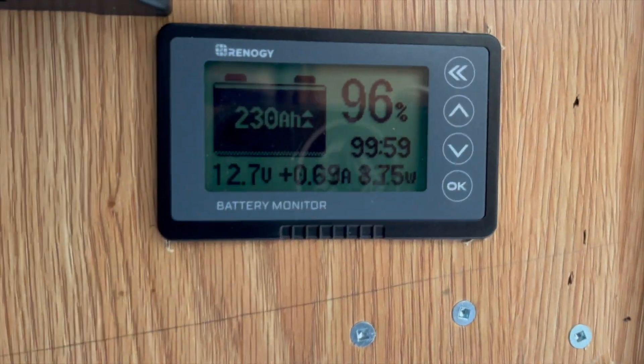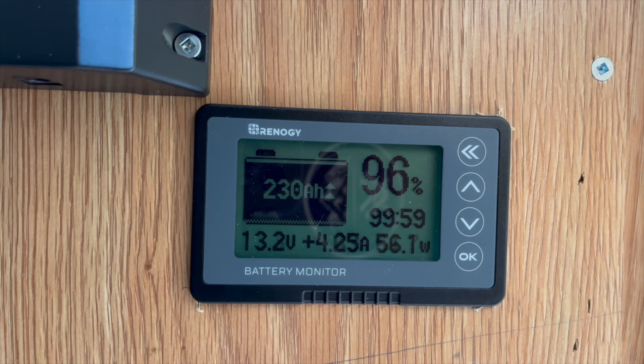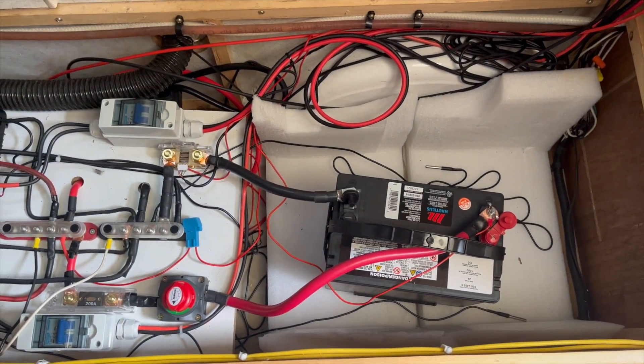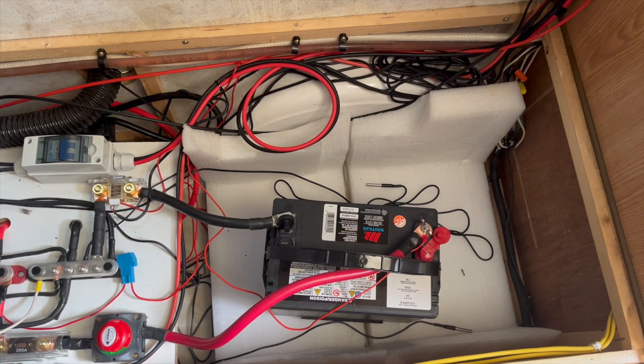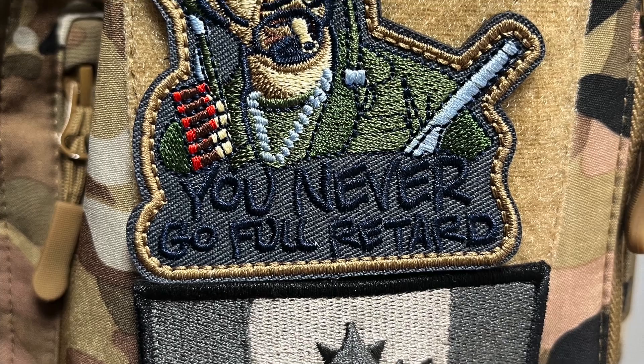I'm not sure if I'm going to change the battery monitor, but I'm not going to right now. So that's my winter setup — just keep this thing powered up and running, and then next spring I'll reinstall the lithium batteries and we'll be good to go.